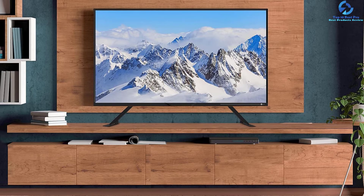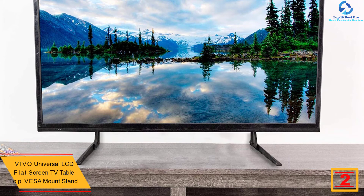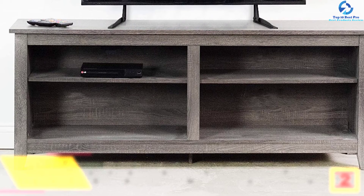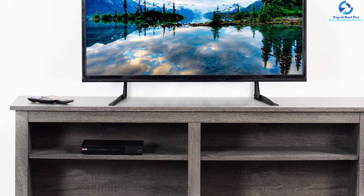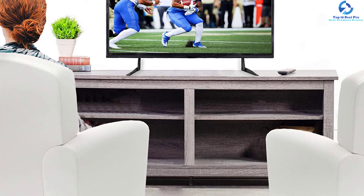At number two we have the Vivo universal LCD flat screen TV tabletop VESA mount stand. Not all TV stands on the market guarantee excellent stability, but this one's two-leg system offers optimal balance by evenly distributing weight across each foot. Each foot is 14 inches long, preventing tipping in either direction, and the space between feet provides perfect placement for housing media accessories. Assembly is short and simplified with all vital hardware and instructions included. The feet are specially padded to avoid floor scratching, and the stand accommodates TVs from 22 to 65 inches.